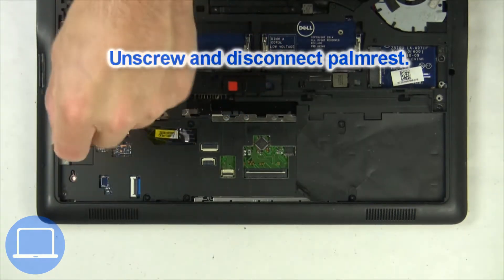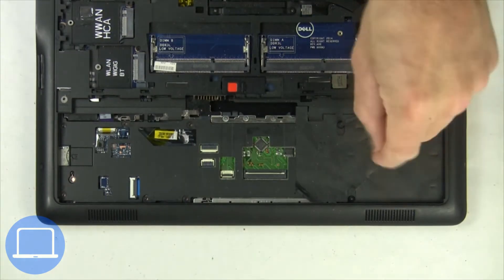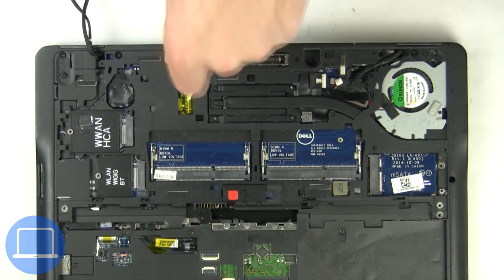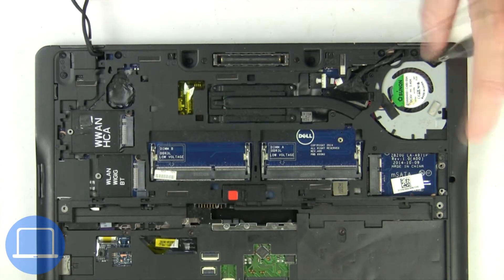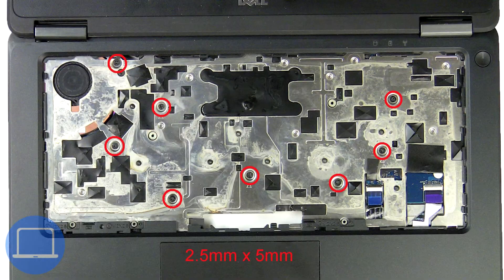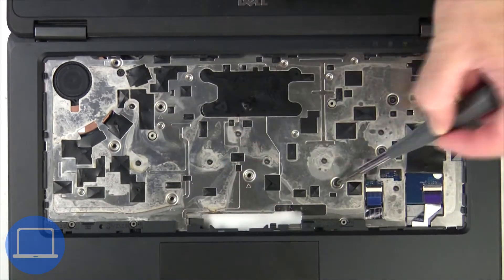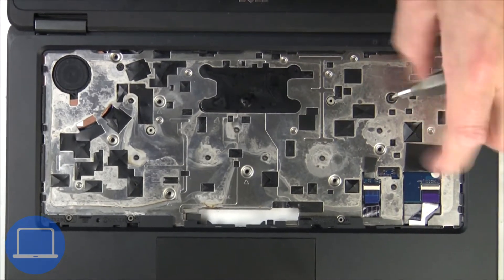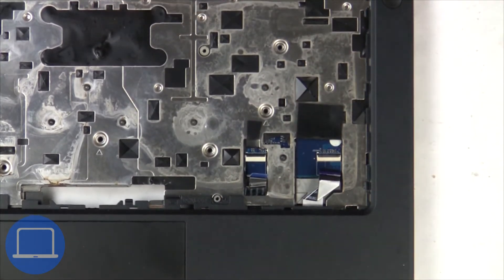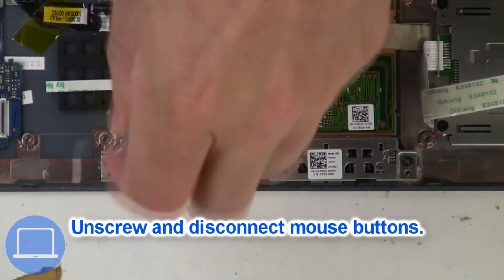Now unscrew and disconnect the palm rest. Now unscrew and disconnect the mouse buttons.